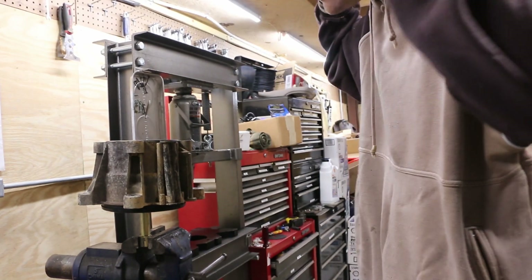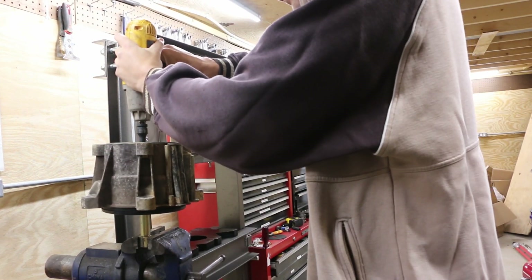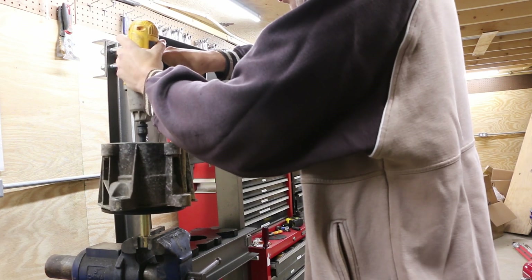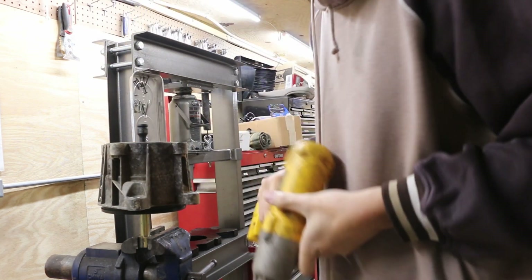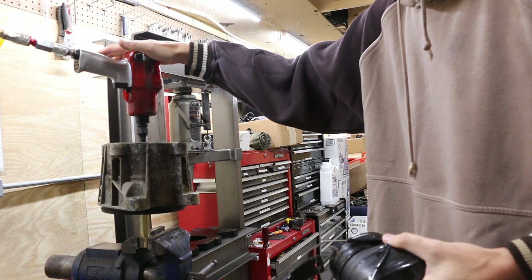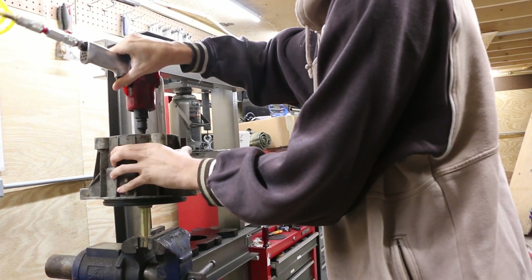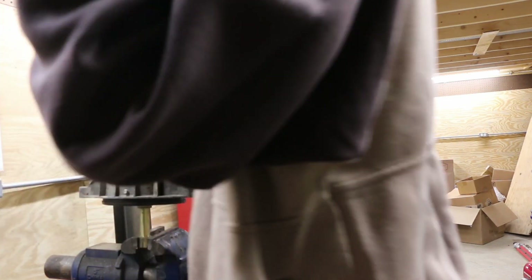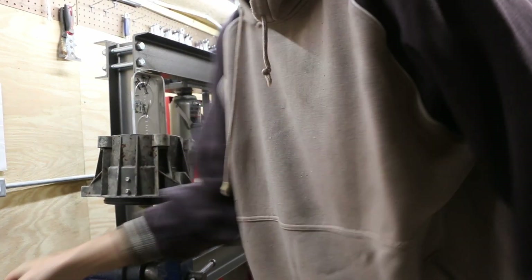Grab yourself some ear protection. 12 millimeter — I know my hose selection here leaves a little to be desired for maximum power output, but that's okay. This is an IR gun, it'll handle it. What did I tell you? Ingersoll Rand makes the proper tools.